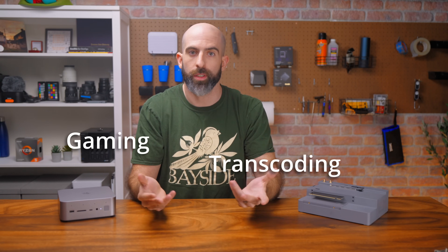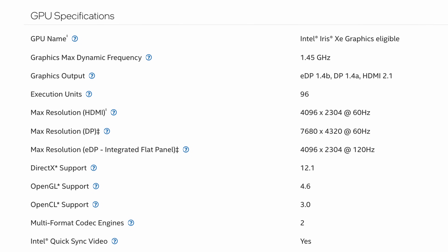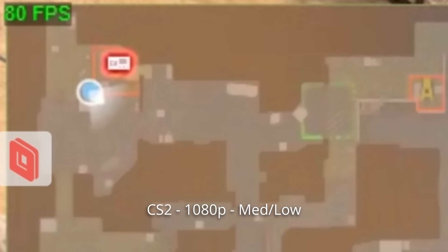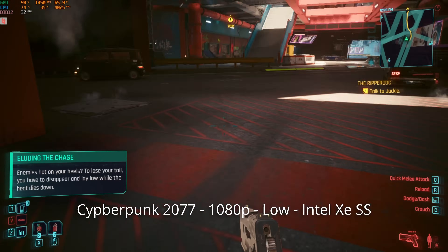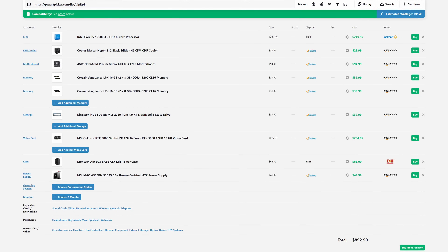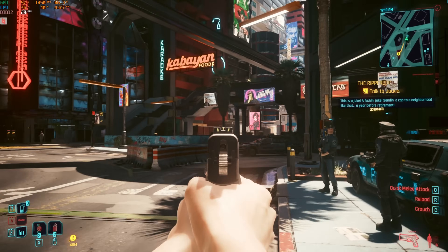Looking at the iGPU there are two avenues: gaming and transcoding. For gaming, it's an integrated GPU, so the Intel XE graphics in the 12900H are actually pretty usable. Playing something less demanding like CS2 gives you a very playable experience at 1080p medium-low settings. AAA titles will struggle a bit, but with Intel XE super sampling we can play Cyberpunk 2077 at 1080p at 30 fps. So you're not buying this to game — your money goes much further with a dedicated gaming system, but it can still play games.